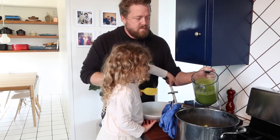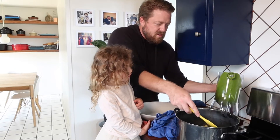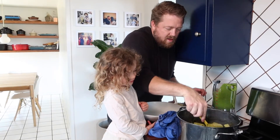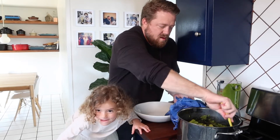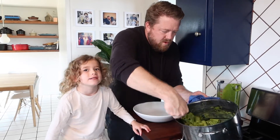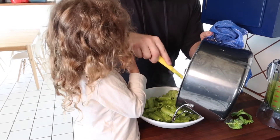Pour the pesto in — that's nice! Now we dress it. Look at that, looks good! We'll make it a little bit wetter. Beautiful — nice and coated. Making sure you get into the holes of the rigatoni.